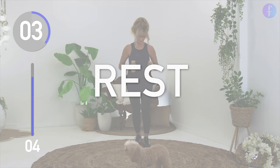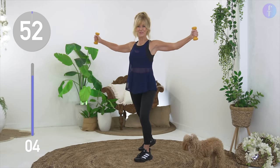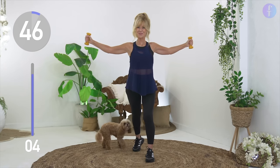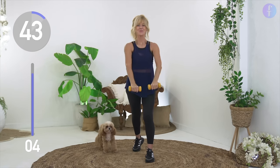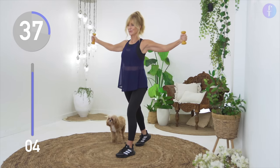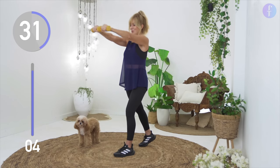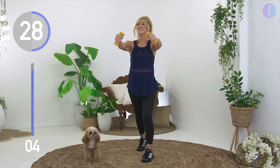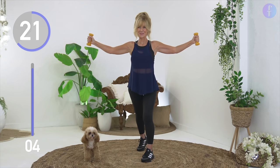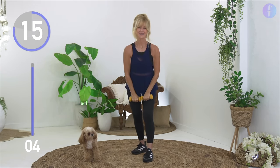Just one to go — you are on fire! Next up, take your arms wide at shoulder height and pulse back for eight. We're strengthening our shoulders, our chest, and we're working towards improving our posture. Keep going, you're going to love the results.